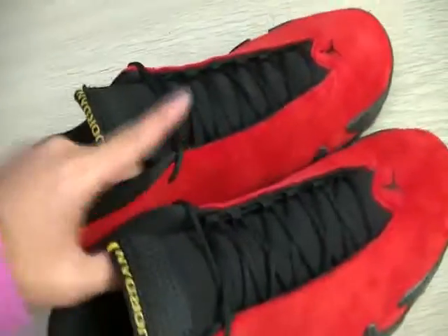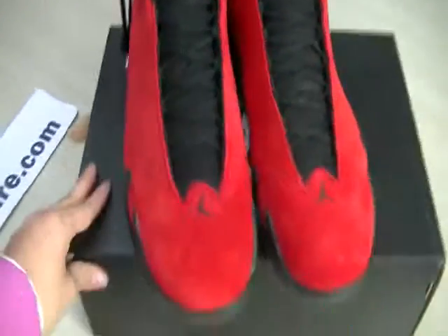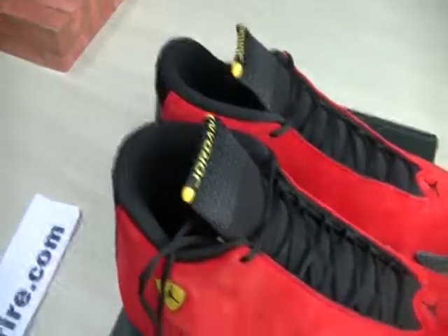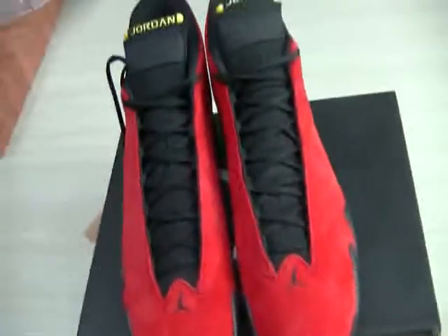So what do you think of these shoes? Do you like them? If you have any interest in these shoes, you can contact me and I will reply anytime. Thank you for watching — goodbye!